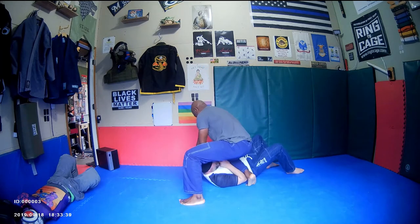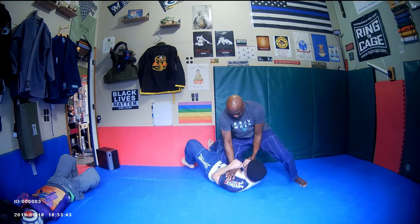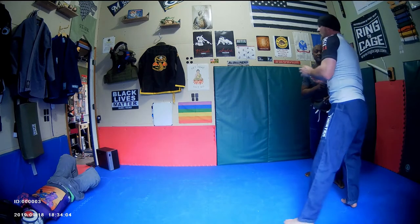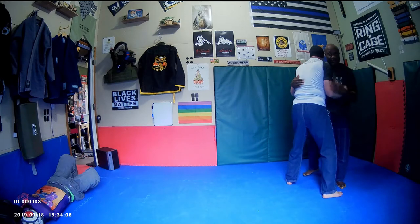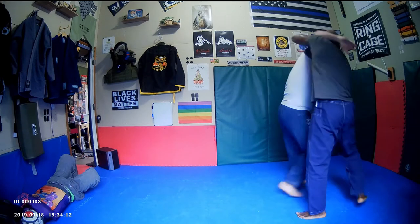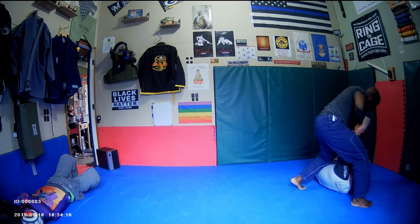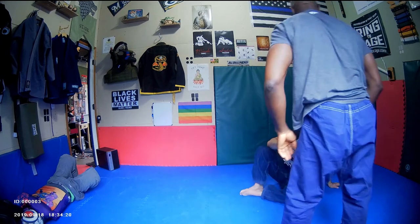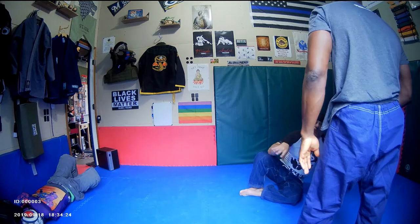Yeah, belly. There you go. I always want to recap some of the stuff we did before so you don't forget it. And you see the value of that — like if you had anything on your waist, like a duty belt, that's why I like those type of throws.